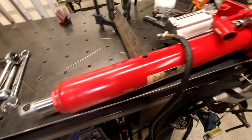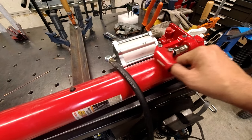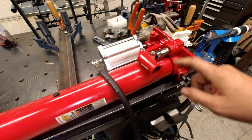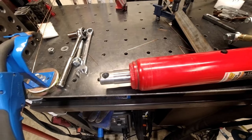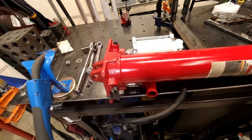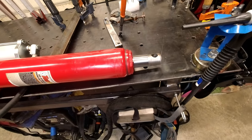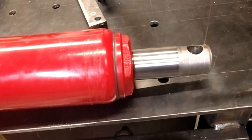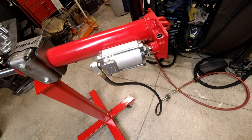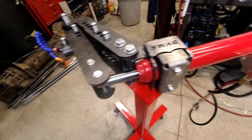Now one thing about these cylinders when they're laying down horizontally — you notice it doesn't work. One of the key points is which side your pump is on. On this side we have nothing, so if you just turn it over where the pump section is on the bottom, you get some motion out of it.